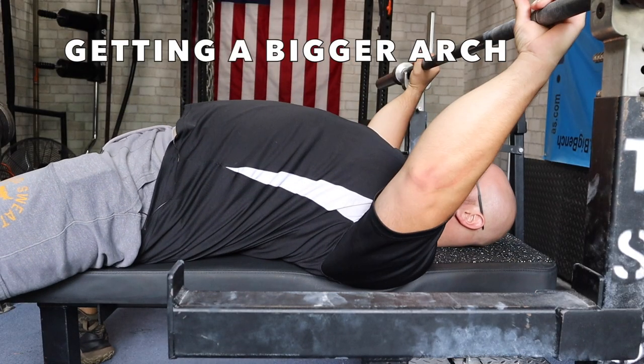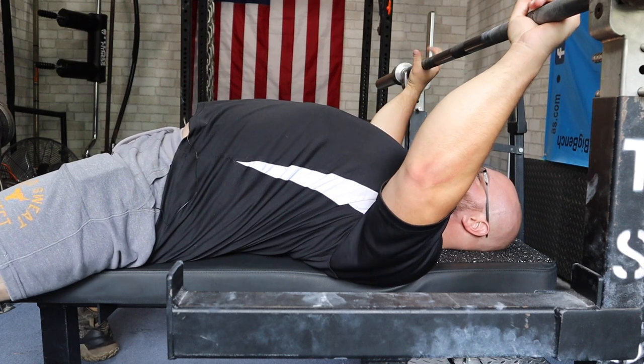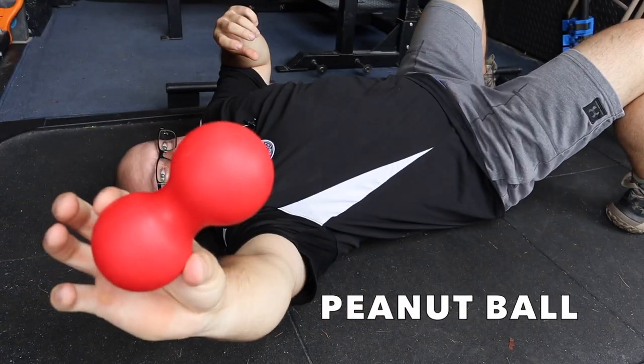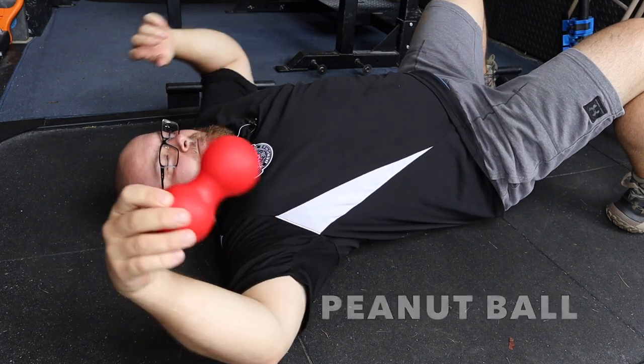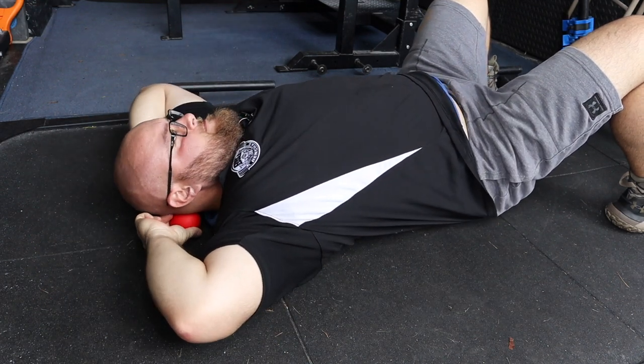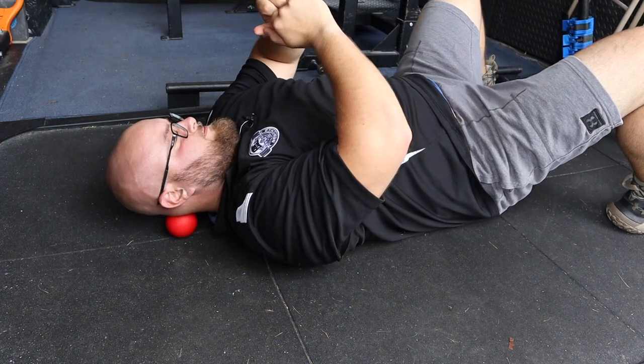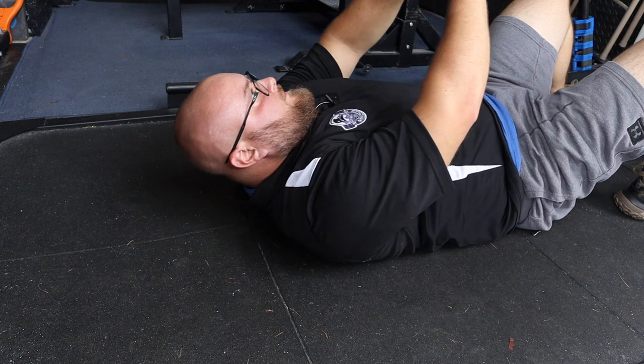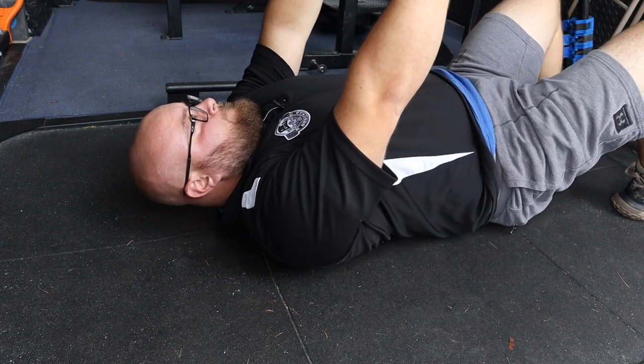Getting a bigger arch — everyone wants a bigger arch. To do that, you want to focus on your T-spine, your upper back; we want more mobility there. The peanut ball is one of my favorite tools to use. You can see I start behind the neck, because when you're in that good arch position there's a big stretch on your neck.